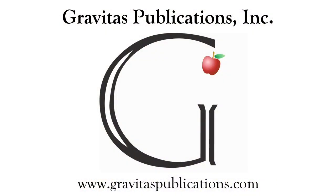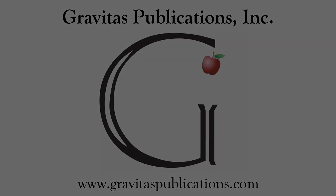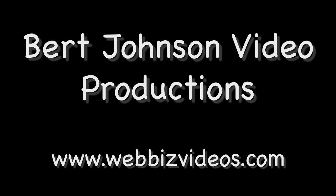Discovering Real Science with Rebecca is presented by Gravitas Publications, Inc. in collaboration with Burt Johnson Video Productions. Visit us at webbizvideos.com.